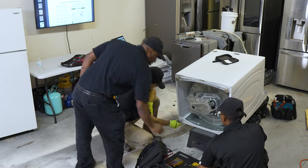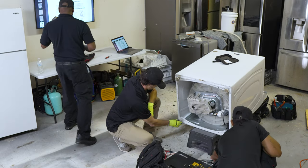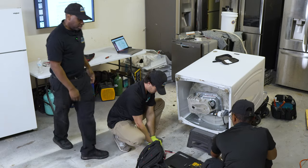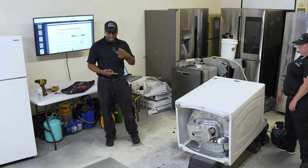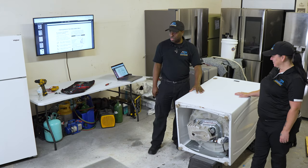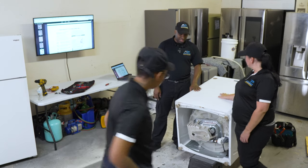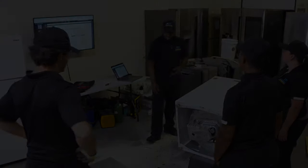Let's get the tools cleaned up. The more reps you get in, the better. I'm going to try to find one of these machines on Marketplace — this one belongs to a customer — so we can have one in the shop for testing and practice before we go on-site.